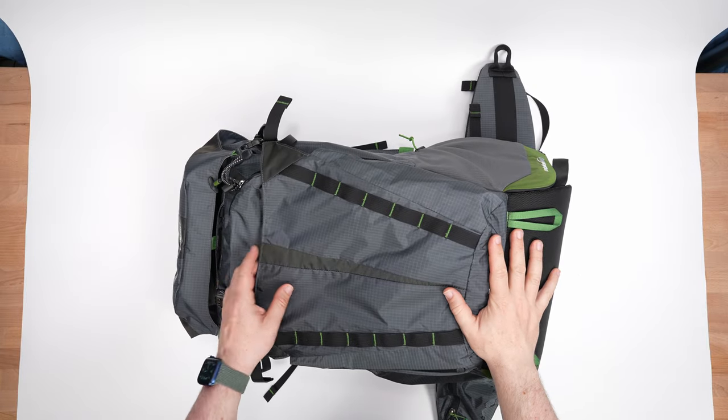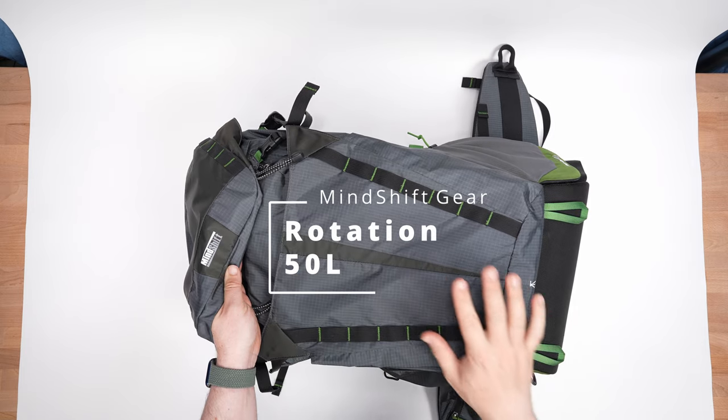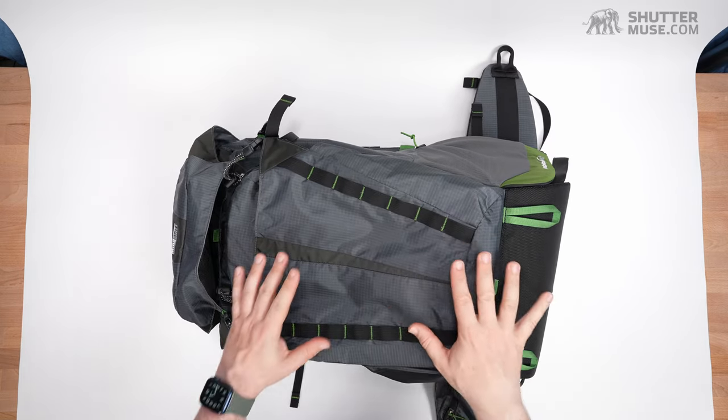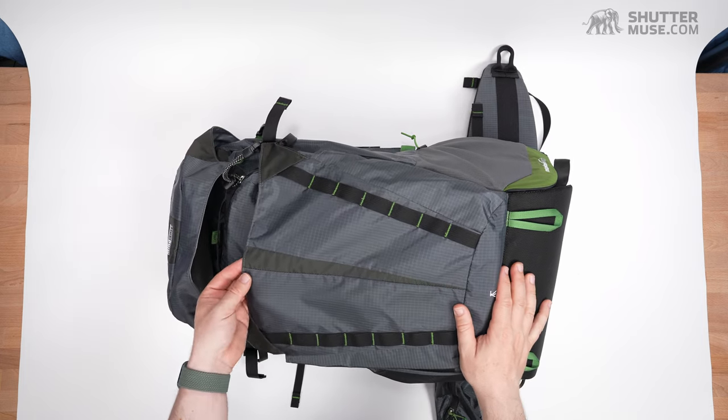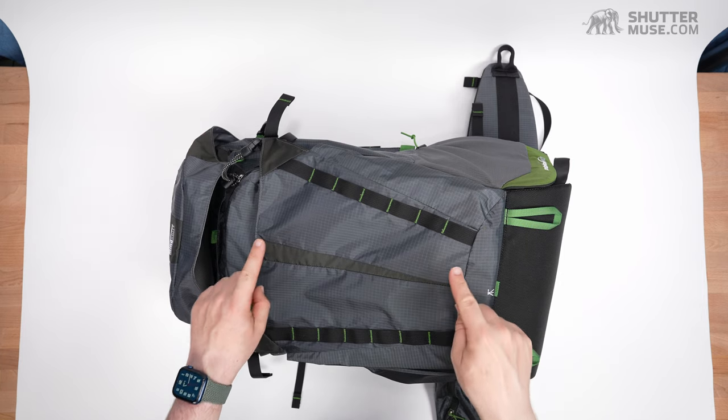Hey folks, Dan Carr here. Today we are going to take a look at the Mindshift Rotation 50L. Before we get into a thorough look around all of the features of this bag, I just want to talk quickly about the Rotation series as a whole because there have been some changes with these new version 2 packs.